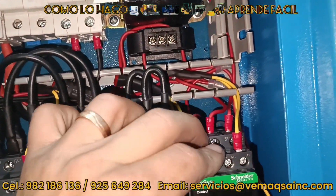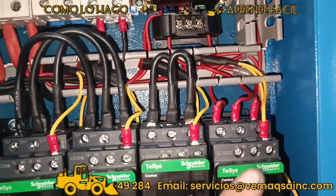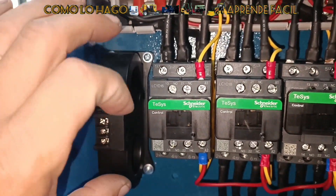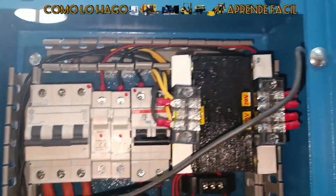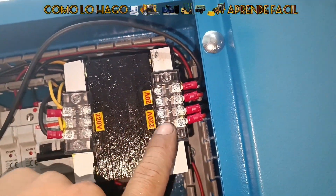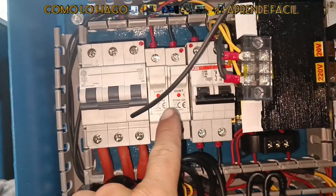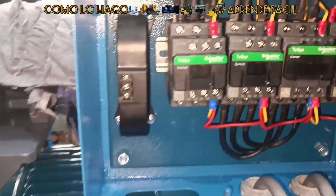Si nuestro ventilador consume un amperio, yo lo voy a regular en el controlador para que pasado de uno o dos amperios me salga advertencia, para evitar que se queme o para proteger el sistema. Al igual, si todo mi sistema consume 20 o 30 amperios, nosotros ya regulamos porque esto también lo va a leer ahí. Es importante que el voltaje sea en alterna. Aquí estamos alimentando 220 voltios — salen los 220 para los contactores y 20 voltios para el controlador. También estamos protegiéndolo a través de fusibles para evitar una sobrecarga.